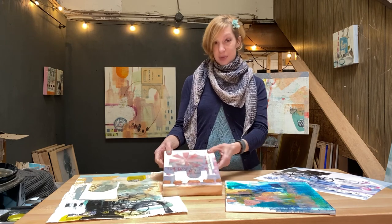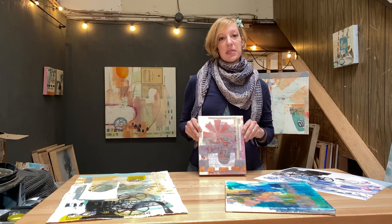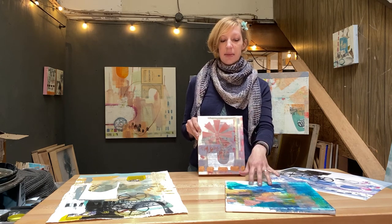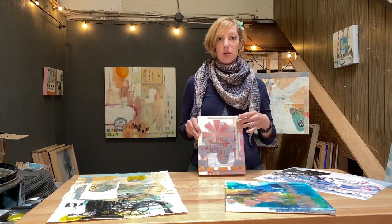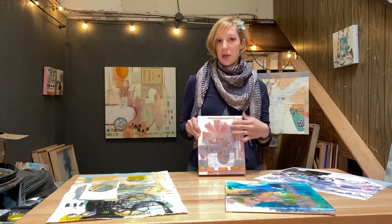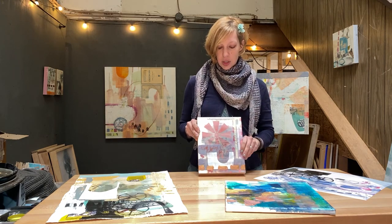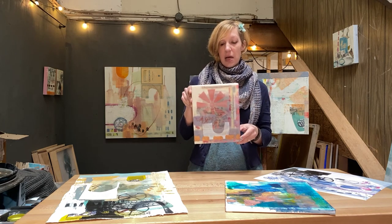Knowing your materials and knowing your substrates will also help make your artwork archival, long-lasting, and ultimately work — because some substrates aren't compatible with some materials. For instance, you wouldn't want to put encaustic paint on something flexible like paper or stretched canvas, because with the flexibility it will crack the encaustic paint.